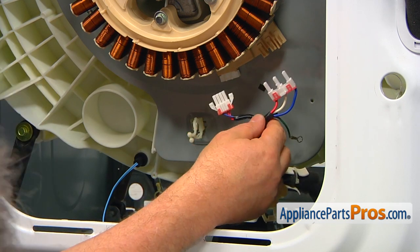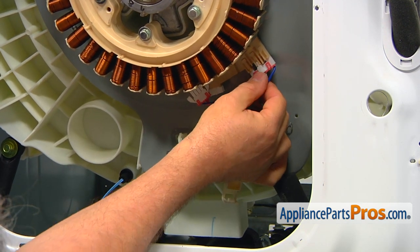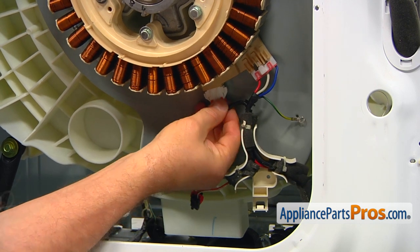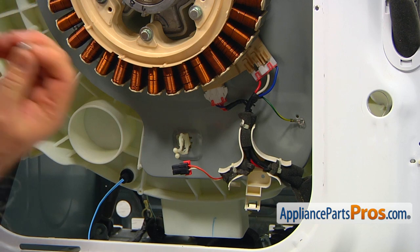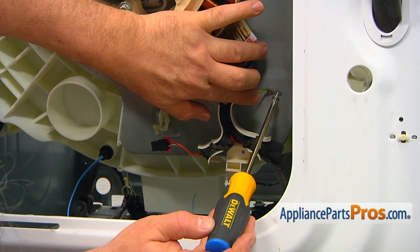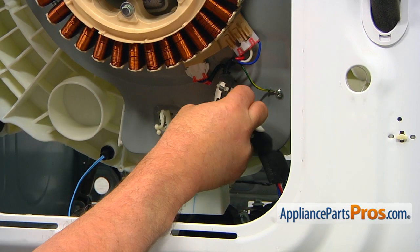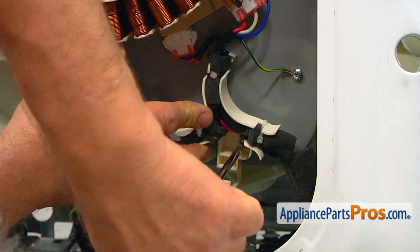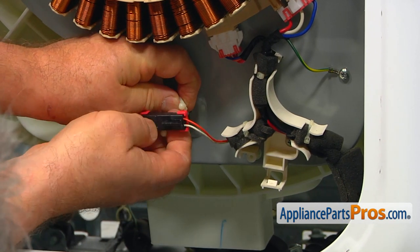Connect the plugs — start with the one on top, press and push it in to lock, then the second one, push it in and it locks. Attach the bracket and the green ground wire using a couple of Phillips screws. Put the ground wire first, insert the little tab into the cutout, match the holes at the bottom, and secure with a Phillips screw. Connect the thermistor plug and put it into the retainer.